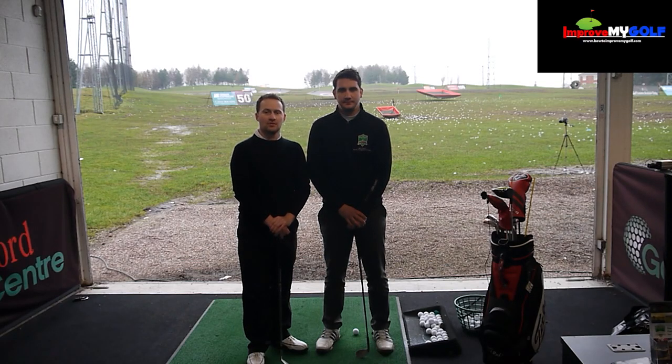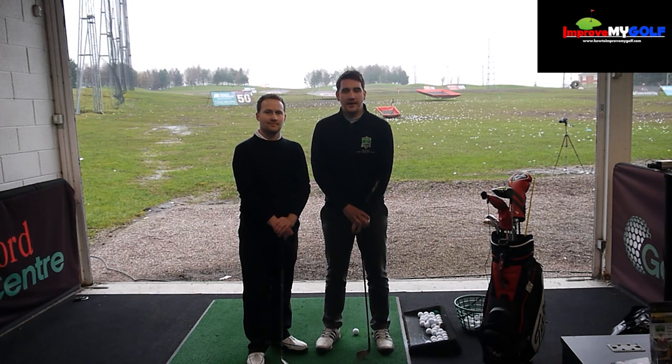Hi guys, welcome to howtoimprovemygolf.com. I'm Chris Fletcher and I'm Andy Carter.